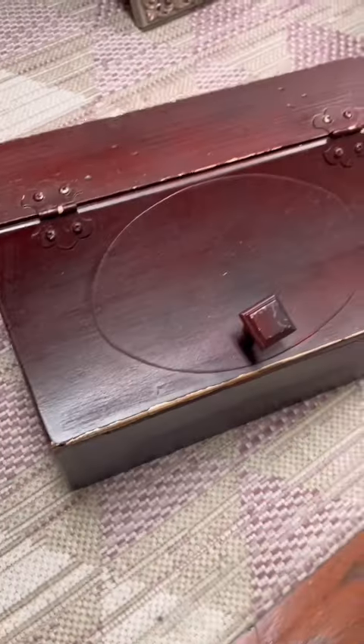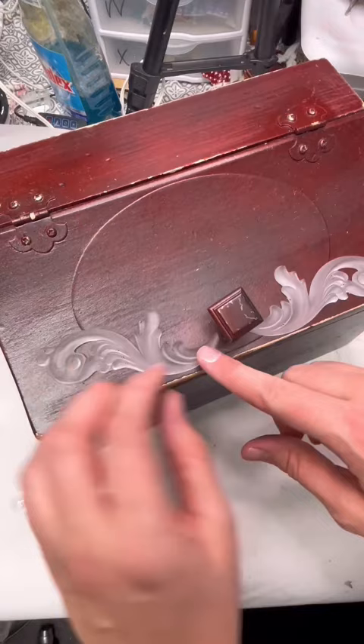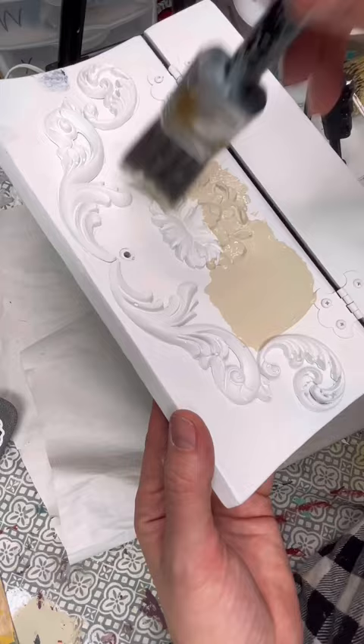Hi guys! I'm back with another thrift flip for you. The shape of this box was really fun and unique, but to add more details, I added some resin molds, and then after I had primed the piece to prevent any bleed-through issues, I painted it in this light tan color.